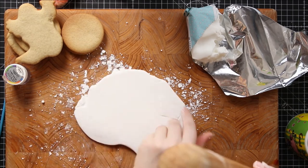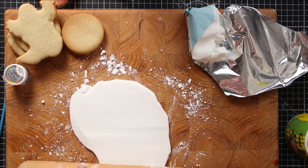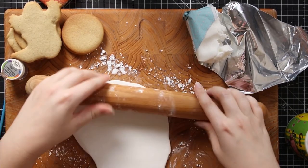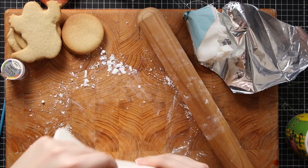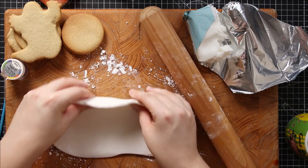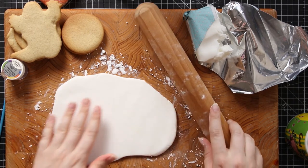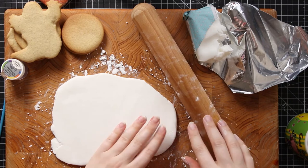You want to roll out your icing so that it's a little bit thicker than the thickness you actually want on the cookie. I tend to like my icing fairly thin so it's not too overpowering — about just over a quarter of an inch thick at this stage — but when it's at this thickness it's time to add the stencils.